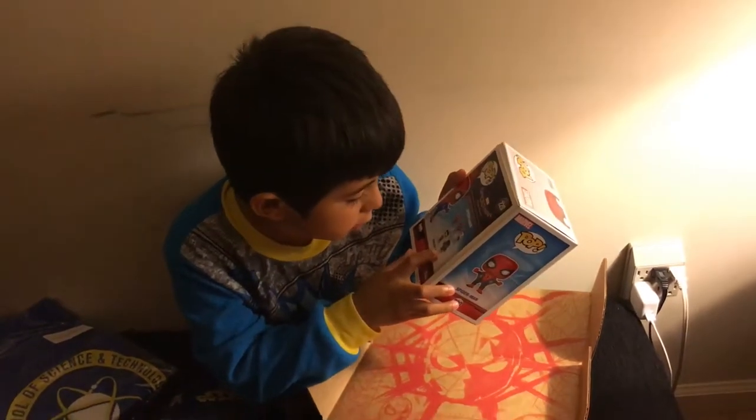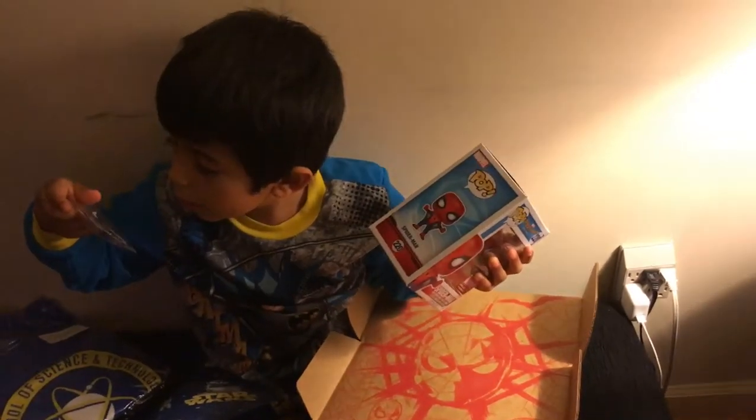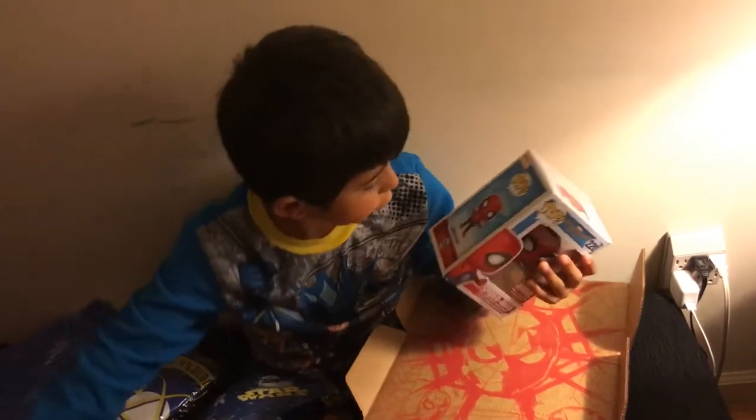And this is the Vulture! Oh, this is the Vulture. I didn't know that. That's why — here we have it.